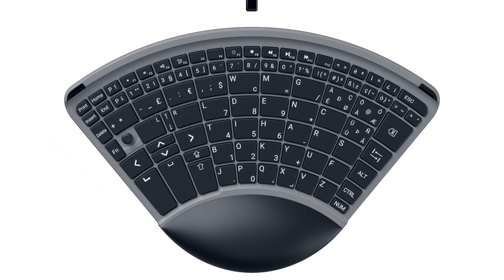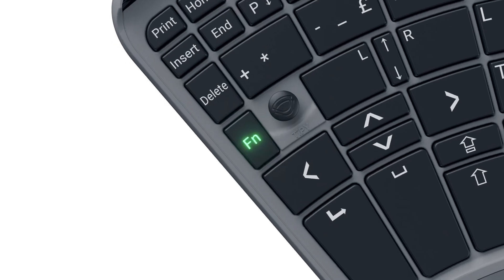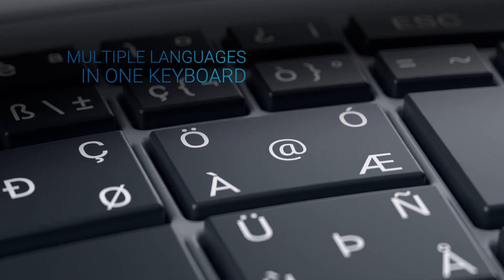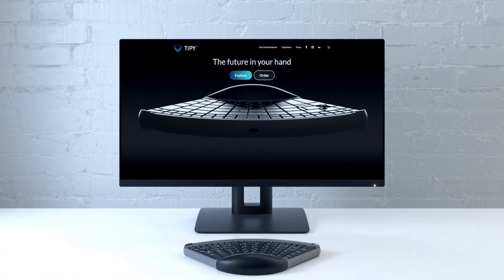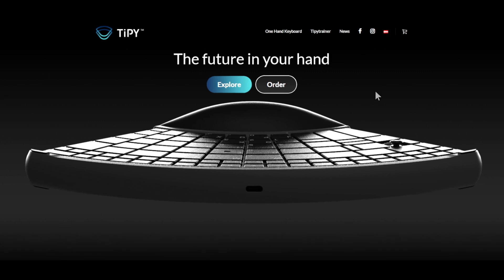Everything you know about your standard keyboard is on Tippy keyboard as well, and more. Tippy is connected via Bluetooth and also via USB-C cable. Of course you have all the keys you use — you have a number keyboard, function keys, you can use more than hundreds of shortcuts and also the onboard mouse. All accessible with one hand.